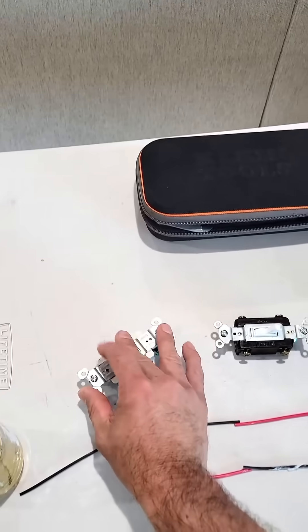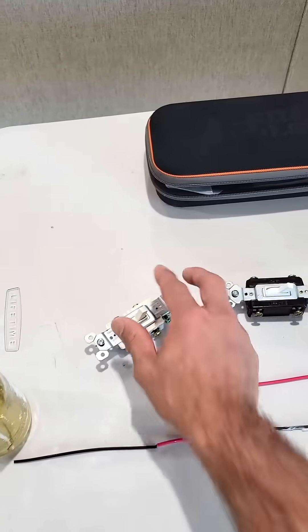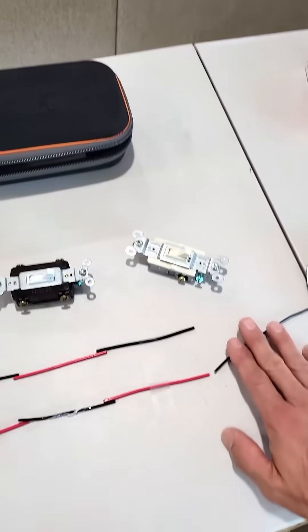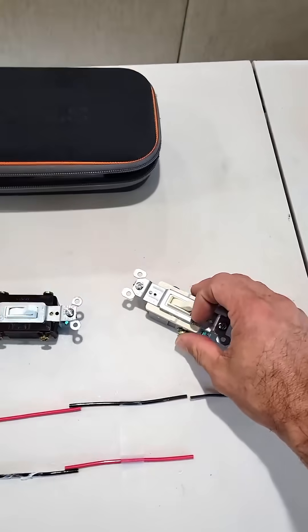As we flip the first switch, energy flows through the other traveler and makes it to the light. Let's turn it back off. As we flip the other switch, it travels down the other traveler and makes it to the light. Let's turn it back off.